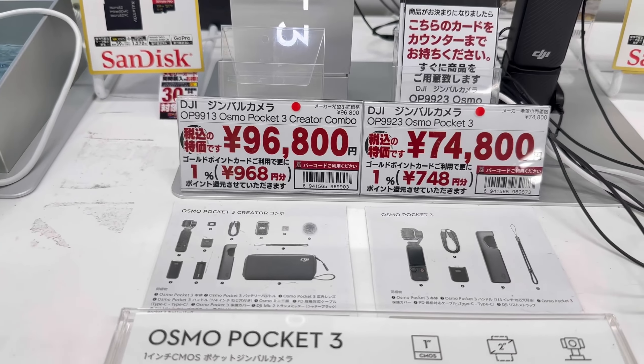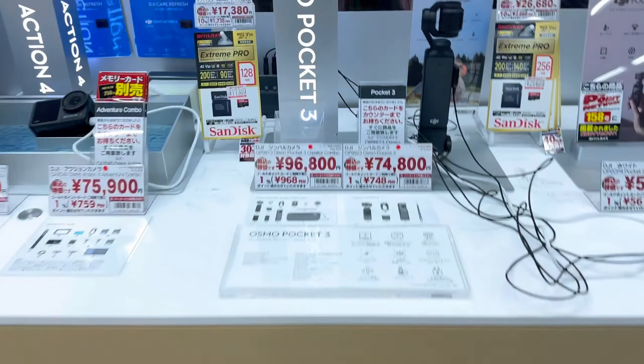On the third floor, we're in the cameras section looking for the DJI. We found the Creator Combo. We decided not to buy the DJI here because there's no warranty — it's cheaper and tax-free, but if there's a factory defect, you can't send it directly to DJI; you have to send it here in Japan, which is a hassle. So we didn't buy it.